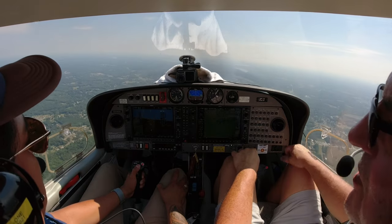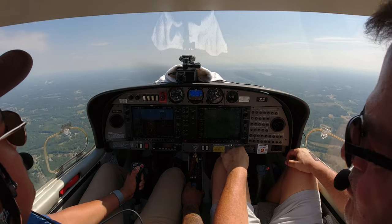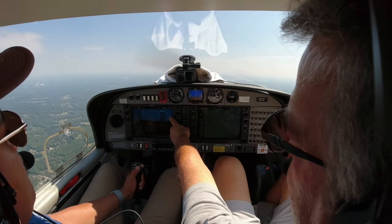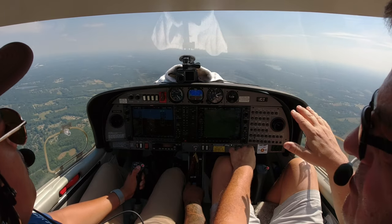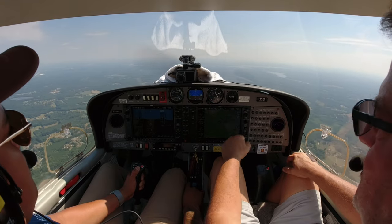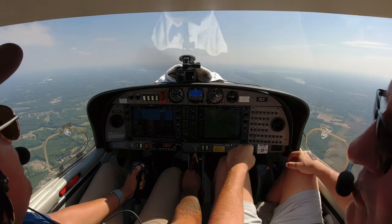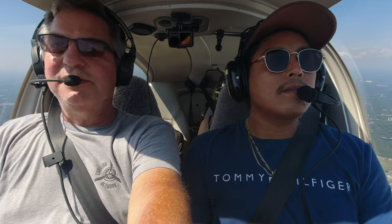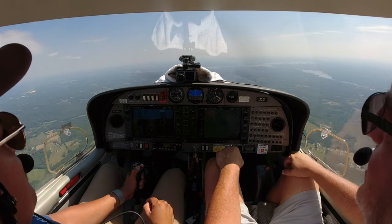We're out from under Charlotte's airspace, so let's try a climb. Stay on your heading — there's your heading bug. Ease the throttle all the way forward and start pulling back on the stick gently. That number is our vertical speed — about 500 to 600 feet per minute would be good. We'll let her climb to 4,000 feet. Once you get it where you want, you can look outside and maintain that sight picture rather than staring at the instruments.